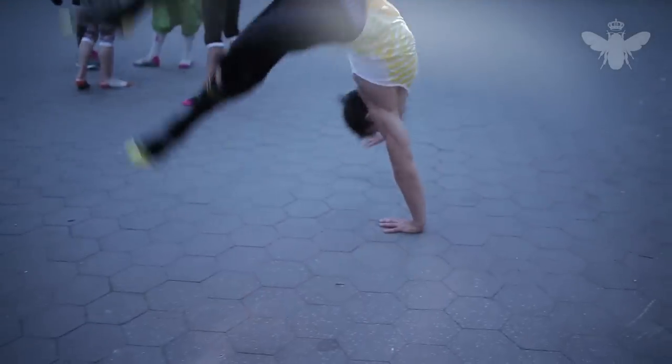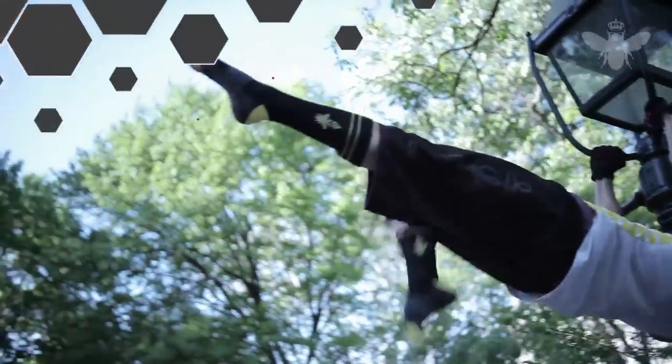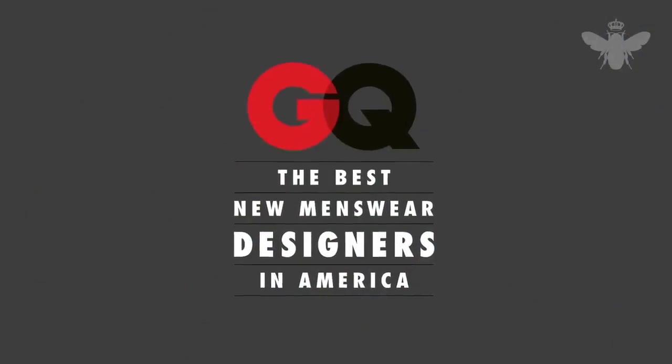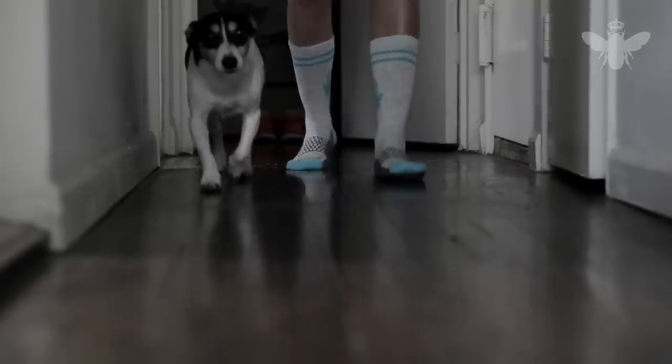All of those things added up together mean that Bombas are purpose-built and tested for any situation. But we also wanted to make sure Bombas performed better in the looks department, so we brought in a designer who was named one of GQ's best new designers in America. It was important for us to create a style that didn't just scream athletic sock — something that fits your lifestyle and your sporting needs.